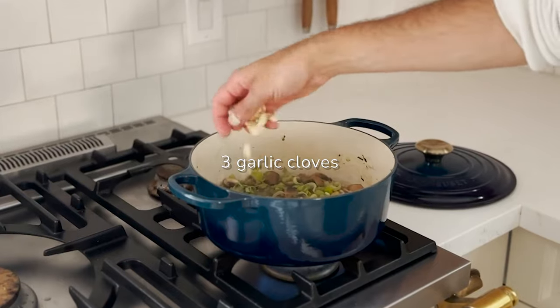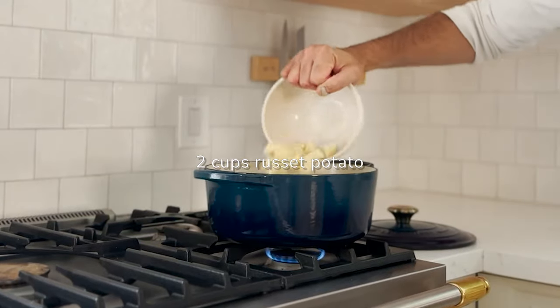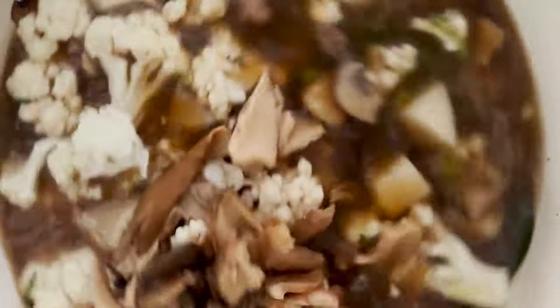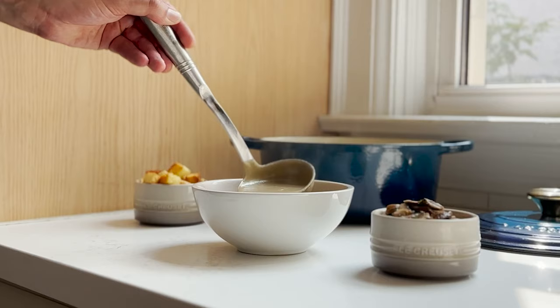Stir in leeks and garlic cloves and pour in white wine. Add potatoes, cauliflower florets, the stock, and a couple of bay leaves. Simmer for 20 minutes, then remove the bay leaves and transfer the soup to a blender to blend until completely smooth.